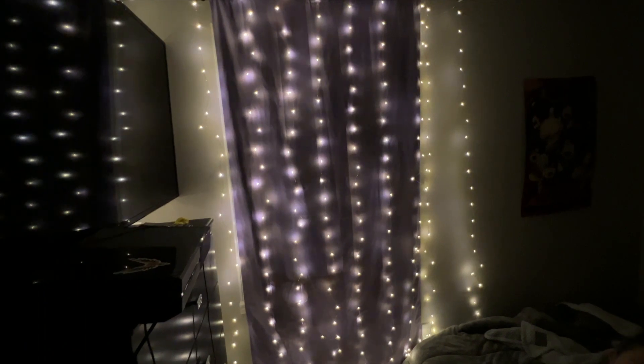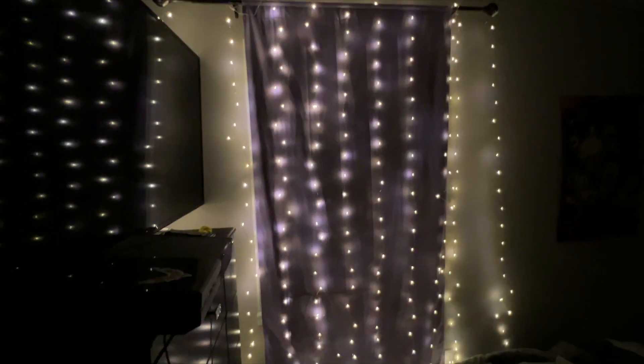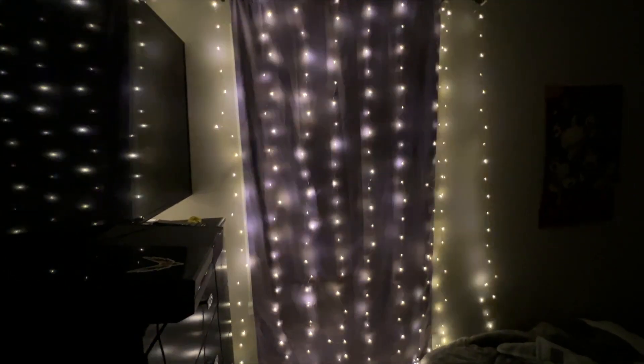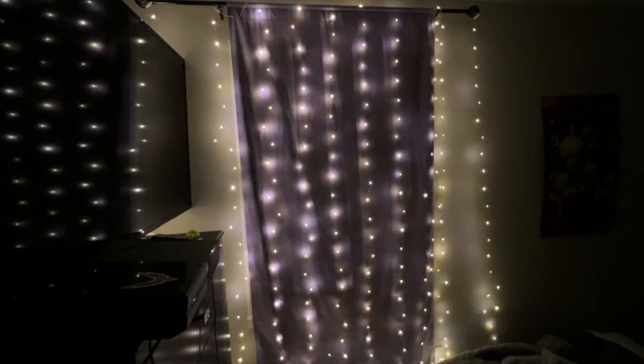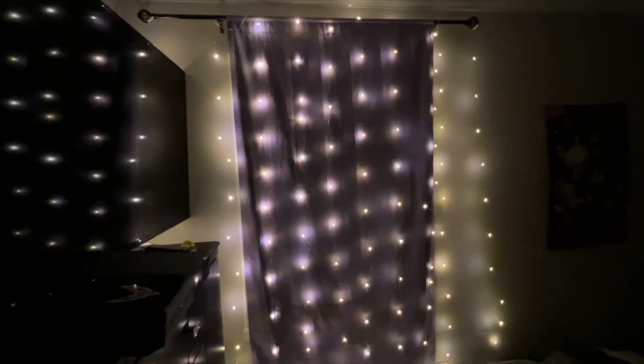You can lower the brightness — that's the lowest the brightness goes, and that's as high as it goes. That's on my widest view. Very cool LED curtain lights. Thank you for watching, see you in the next one. Deuces.